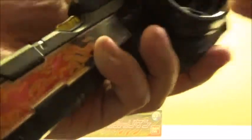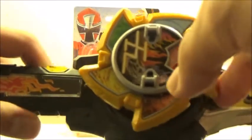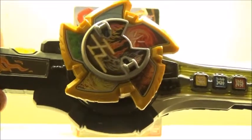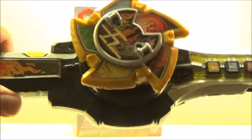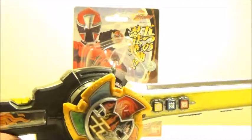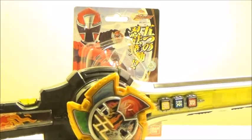That's pretty much it for the normal way of using it. You can also use it with the finisher attack, so let's quickly get through that. Unfortunately it doesn't activate any new sounds on the Ichibanto, which is a shame. A lot of the shurikens don't have as much functionality as people expected, and I'm a bit bummed out by how limited some of them are.